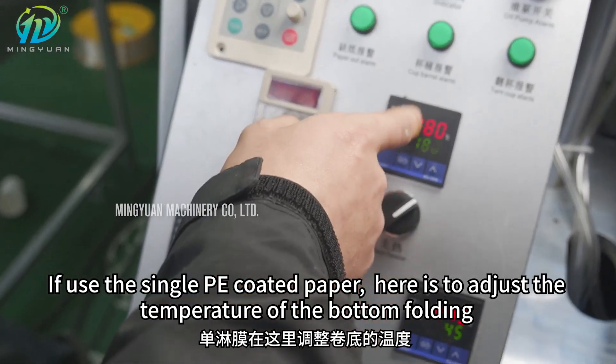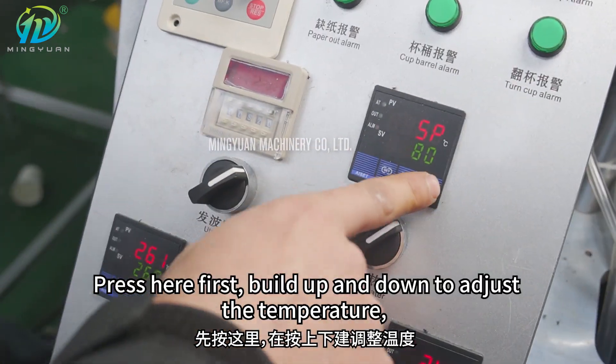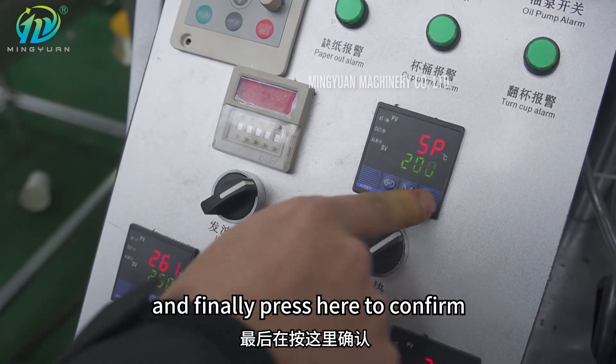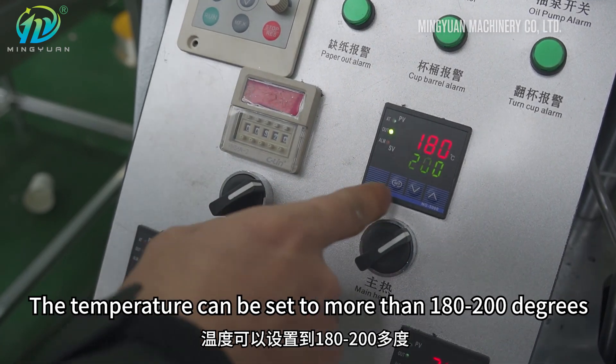If using single PE coated paper, adjust the temperature of the bottom folding. Press here first, then use up and down to adjust the temperature. Finally press here to confirm. The temperature can be set to more than 180 to 200 degrees.